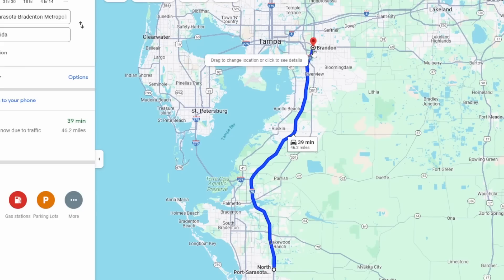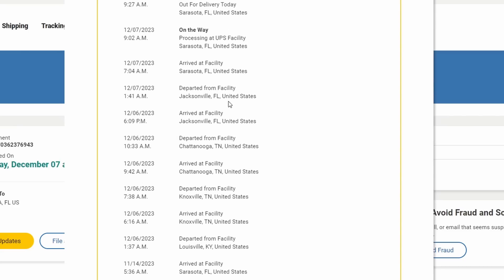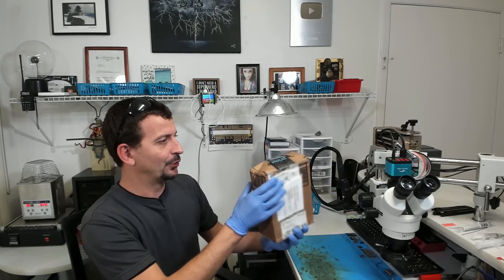Today I'm going to be working on an iPhone 11 Pro that was sent here because it is liquid damaged. This phone is a little bit unique because it shipped out almost a month ago from Brandon, Florida, and it has been all the way to Kentucky and back, taking literally weeks to get here. Brandon, Florida is right here and Sarasota, Florida is right here, which is only about a 50 mile drive, yet this thing has been in transit for literally hundreds and hundreds of miles, and the box just looks like absolute total chaos.